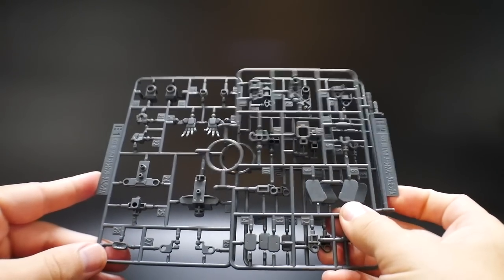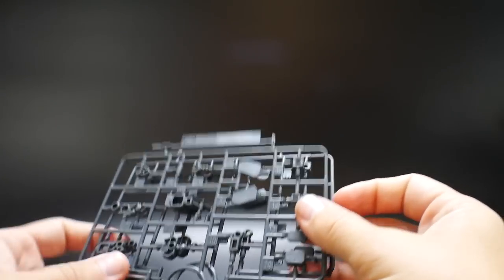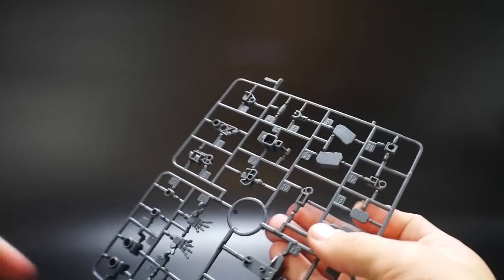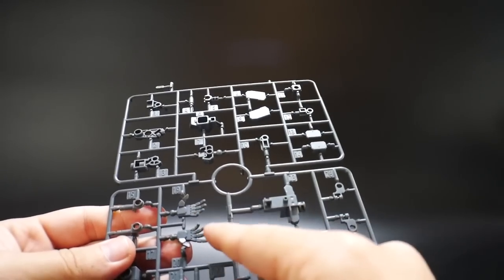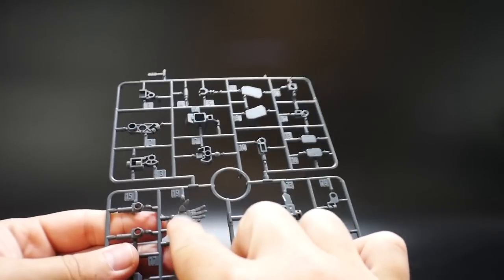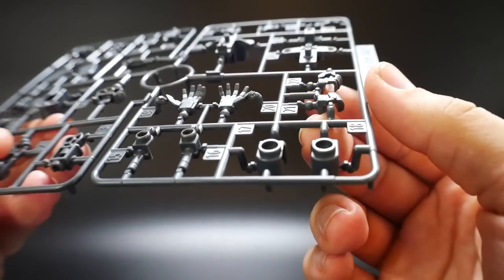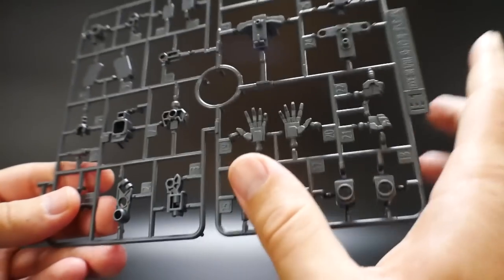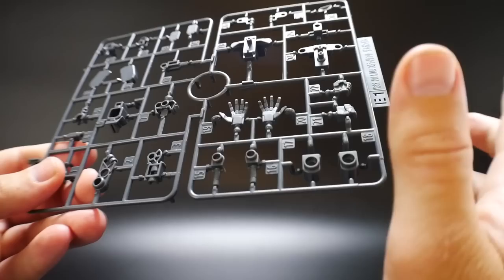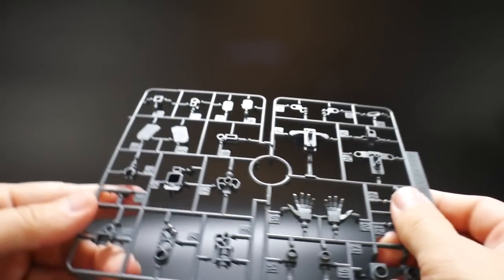Next we have Runners E2 and E1, which are still the Strike Freedom. This is all primarily going to be the joints. You do have some open hands right here, which I'm very happy about because I love open hands — I love different types of hands other than the more basic ones where you just plug a weapon in. These are really cool. Sometimes I do wish they included some fists, but maybe I'm asking for a little too much. That's pretty much about it for this runner — just more inner frame parts.